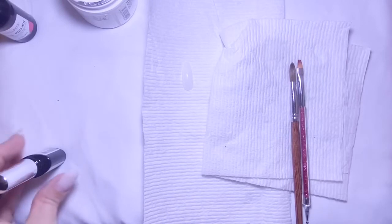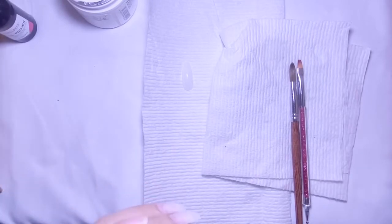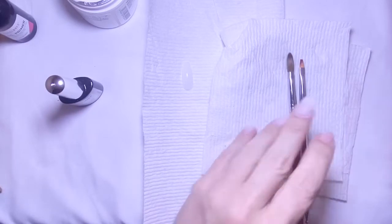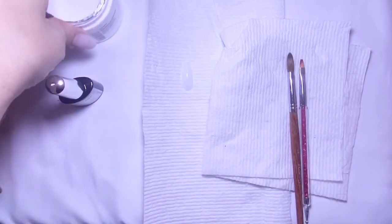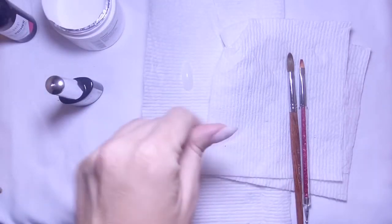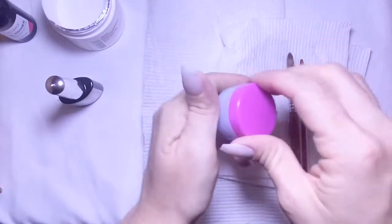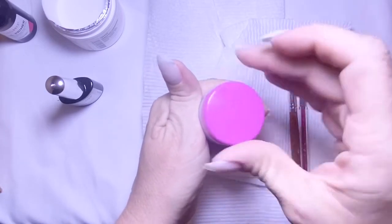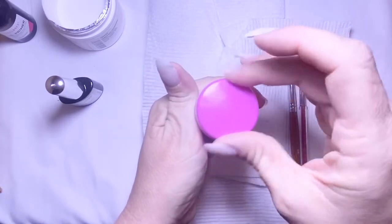Hey everybody, welcome back. Today's video is something a little new — I'm working with acrylics, and this is the very first time I've done acrylics on my own hand. I've only tried maybe one or two times on a piece of paper towel, but that's it.